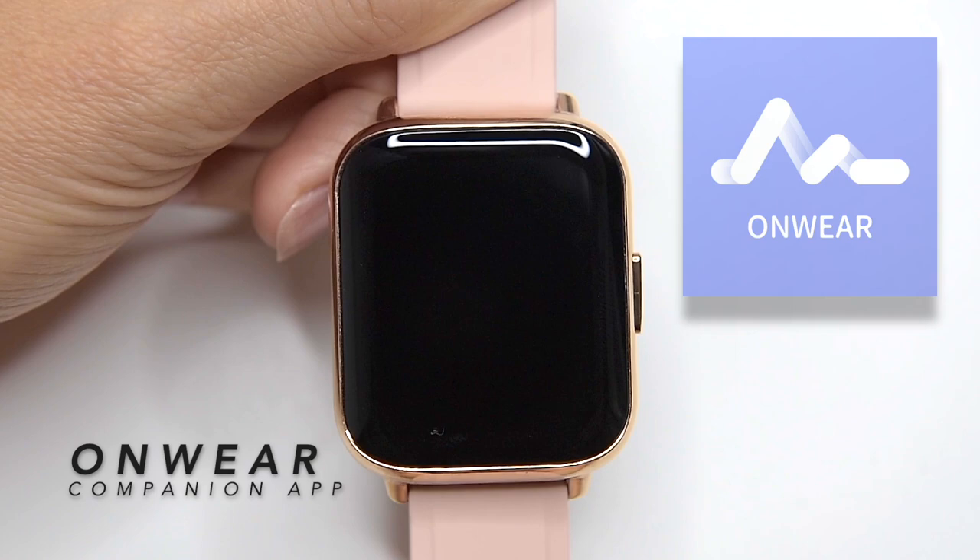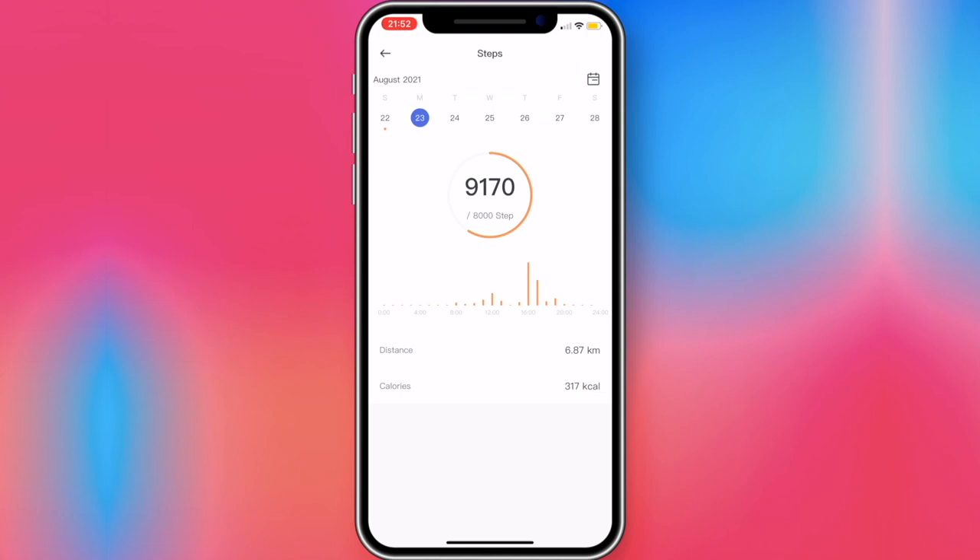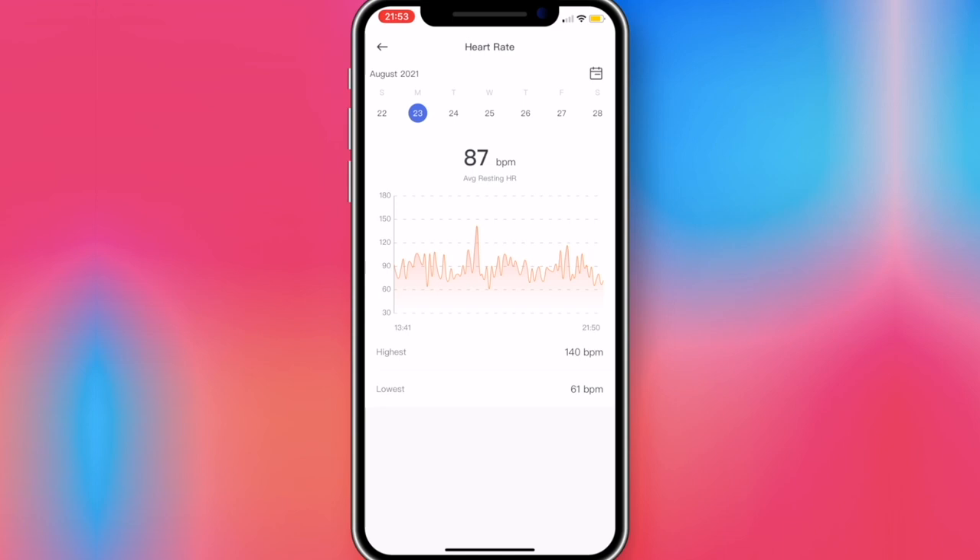The Agptek LW31 uses the OnWear companion app that you install on your phone, which is where you set and control most of the functionality. You'll have to scan a QR code with your smartphone to get to the Apple Store or Google Play. The app is compatible with both iOS and Android. In the app you will get nice graphs of your activities, set alarms, set your goals, notifications, and it gives you control over everything the LW31 has to offer.